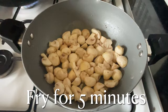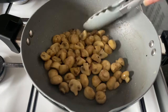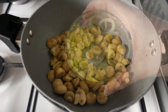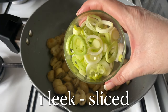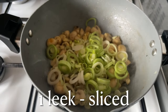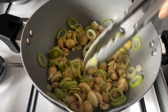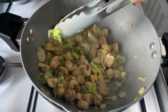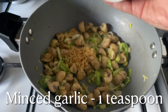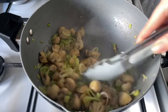Add some button mushrooms - I've just sliced mine through the middle. Cook these for about five minutes until they're starting to pick up a good bit of color. Then add a leek - you can use onion if you prefer, but I prefer leek. This is a medium leek, very finely sliced, just until you get to the very green part. Stir this around until it's starting to go nice and soft.